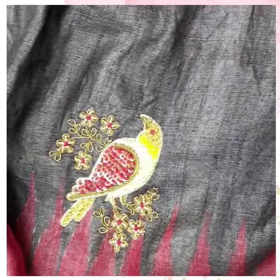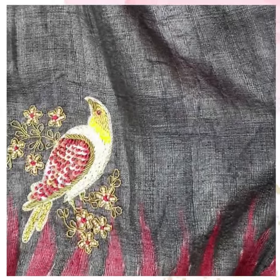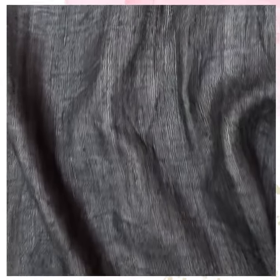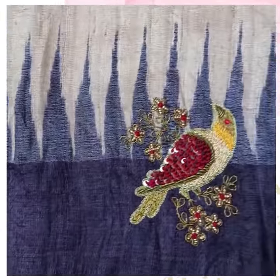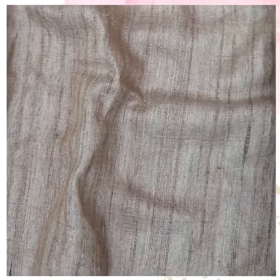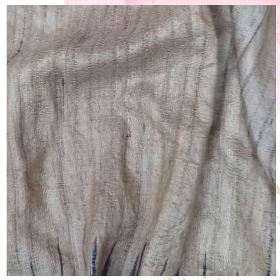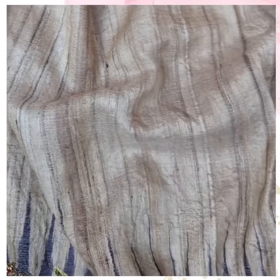My artist has drawn beautiful bird motifs all over the body. These bird motifs are Zardosi work. It also has a beautiful red color border with temple motifs — the black side has red temple motifs and the beige color side has black temple motifs.